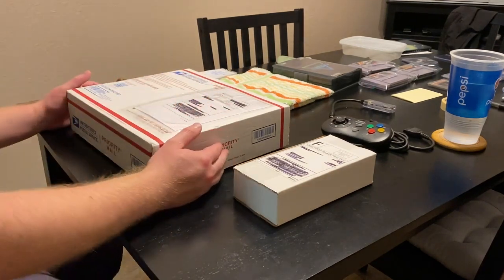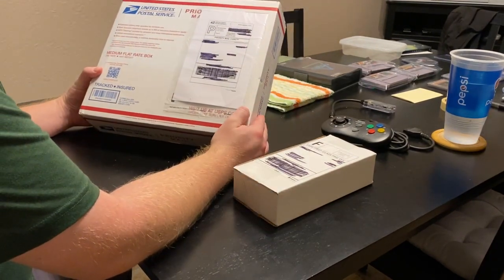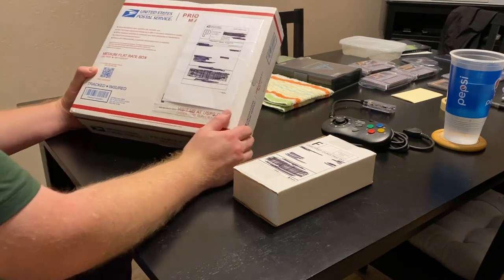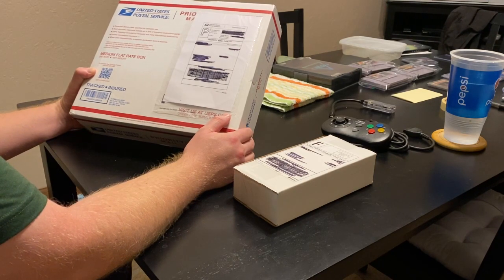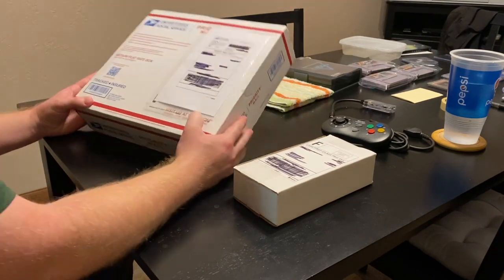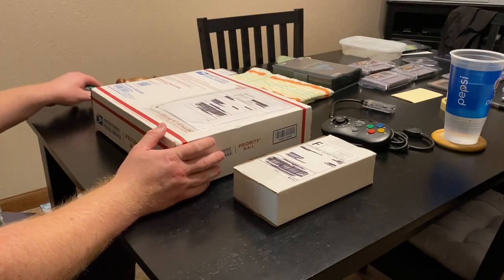Hey guys, Super Retrocade here. Today I got a really cool package in the mail — this is the Open MVS. It's a new project to consolize the Neo Geo MVS, and I thought I would unbox it and show it to you guys. I haven't opened it yet, so let's take a look.